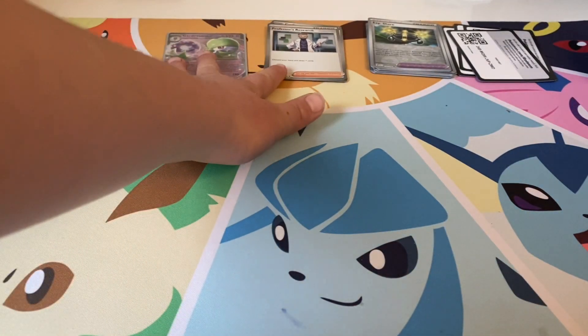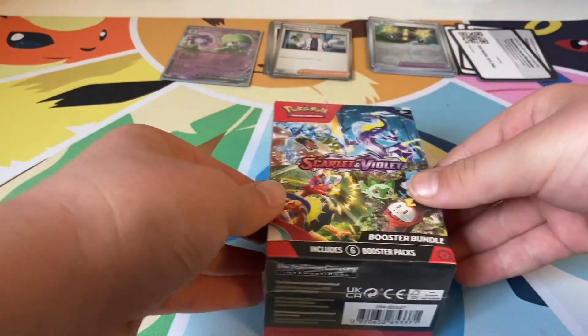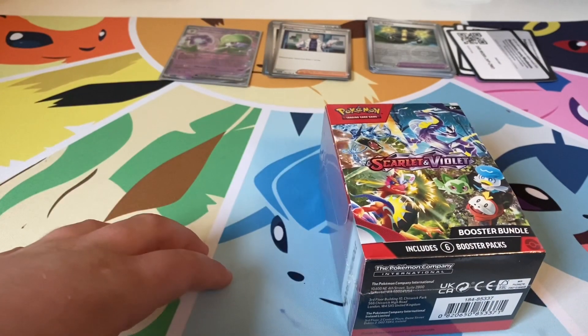Alright, so these are our pulls — hope you enjoyed the video. Come back for part two with our other box. Thanks for watching, bye bye!